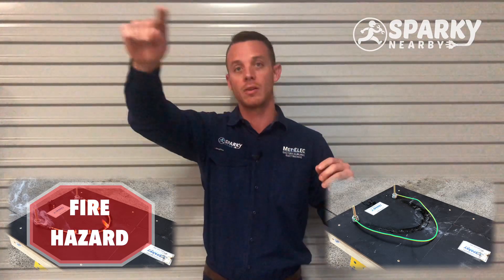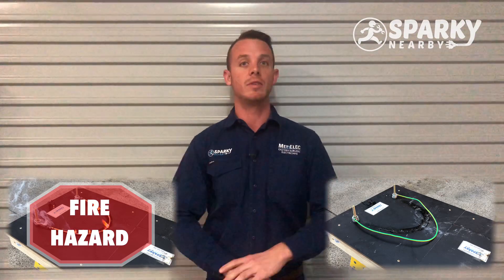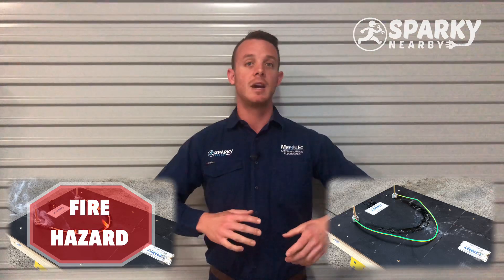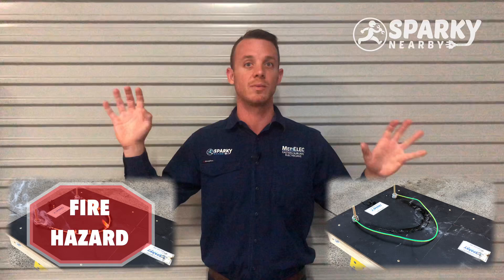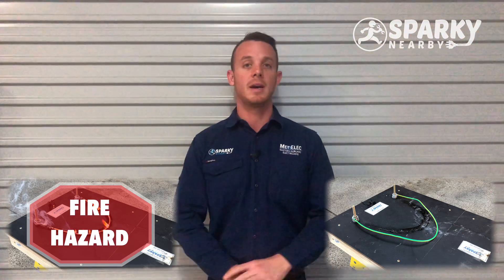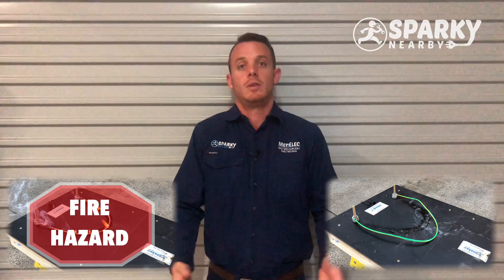Think about a light circuit — you've got a run of cables going all over your ceiling to every light point and every switch. If you have one of these faults where the cables overheat and it turns into a fire situation, it won't be isolated. We're talking the whole house erupting into flames at once. You can imagine just how quickly that would burn down your biggest investment — your home.